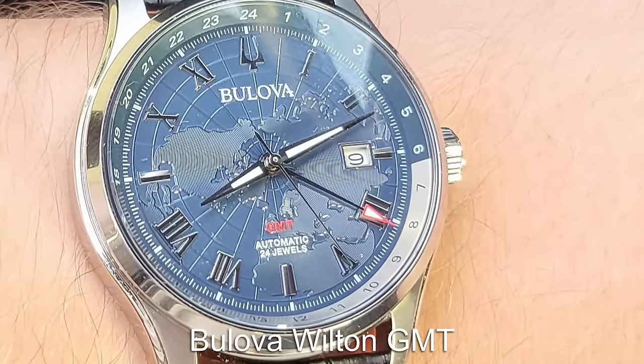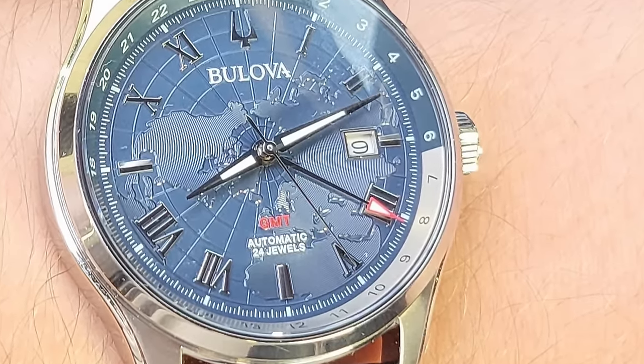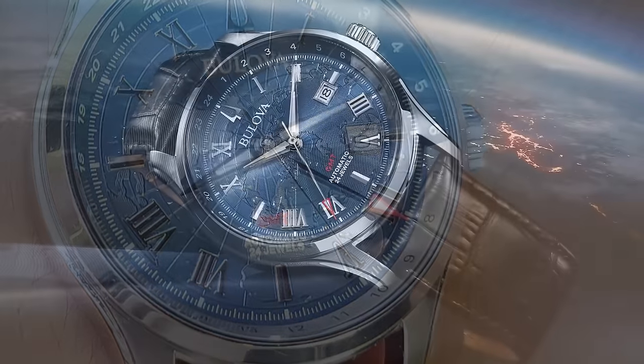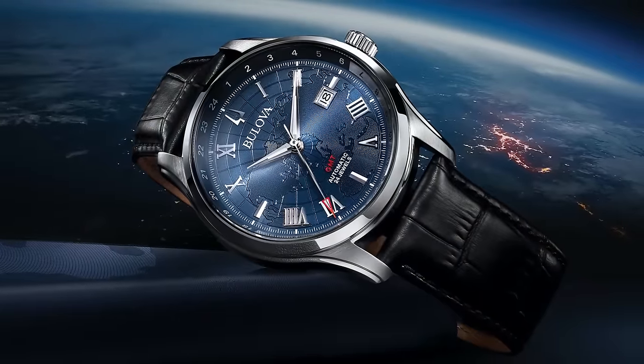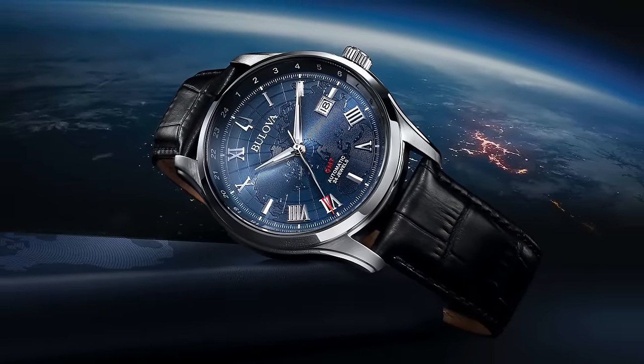Let's take a look at another mechanical GMT — this one much more dressy in aesthetics but extra classy. This is the Bolivar Wilton which, like the Seiko previously, features an automatic movement. This piece features a very interesting dial with a world map motif.